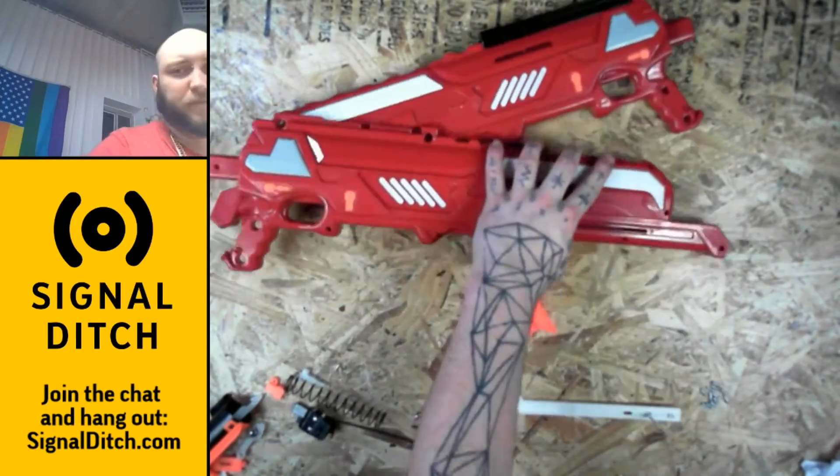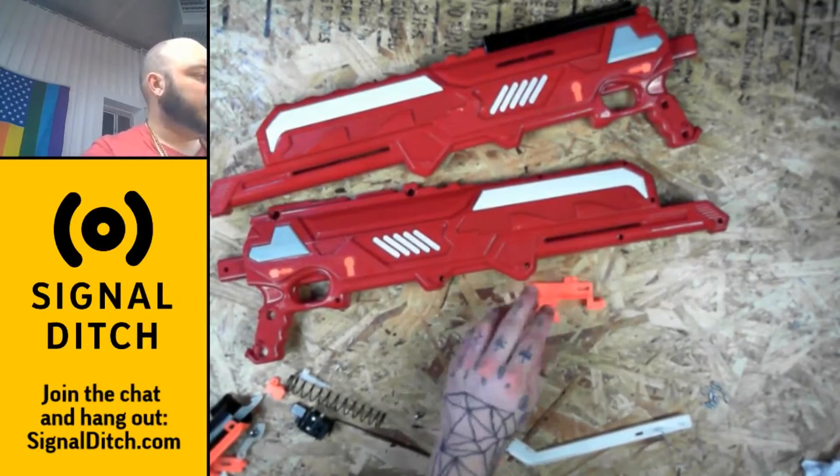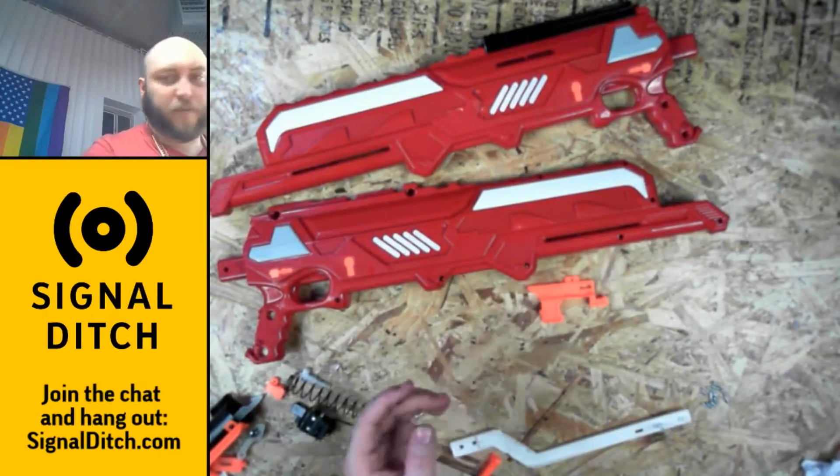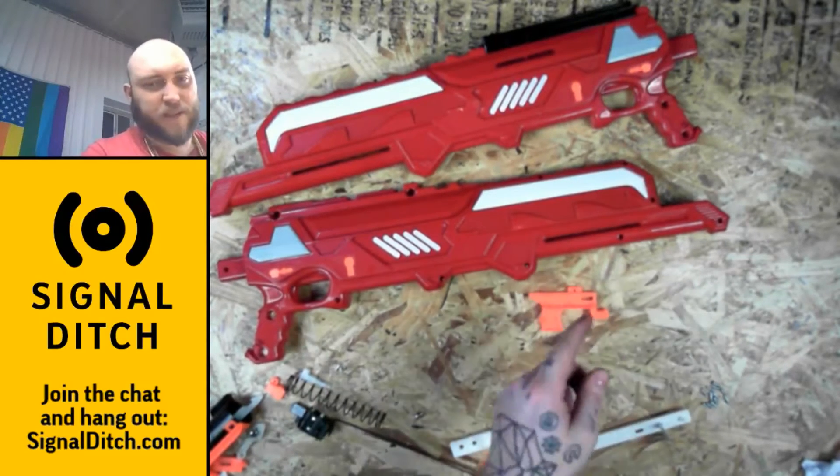Here's our case — that'll be our enclosure, our trigger, and our trigger return spring, which we won't need if we set this whole thing up correctly.